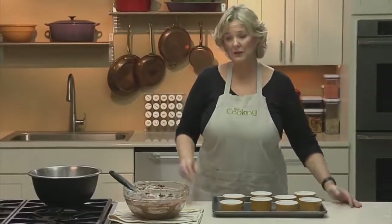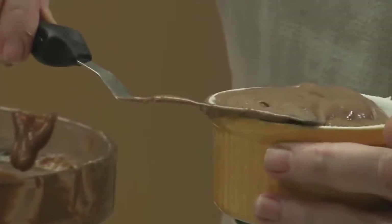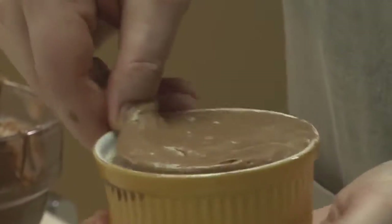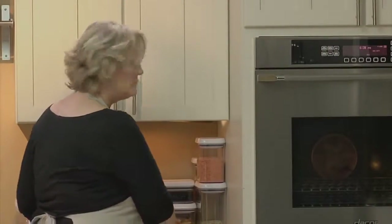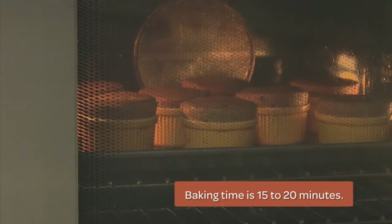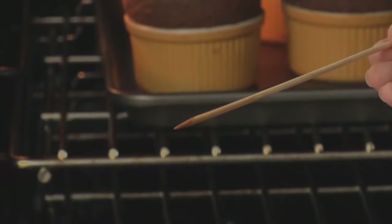Fill the ramekins full so you can flatten the tops with an offset spatula. Use your thumb to create a channel around the edge, which helps the soufflé rise straight up. Place the ramekins on a rimmed baking sheet, which makes it easier to take them in and out of the oven. Bake for about 15 to 20 minutes until they've risen about an inch. Check them — just wet on the tip is what we're looking for. They're ready.